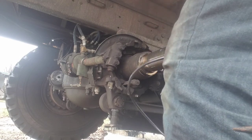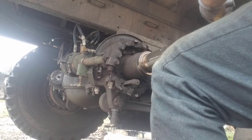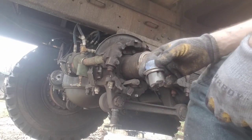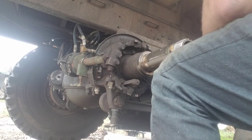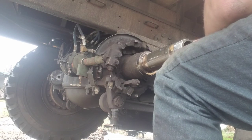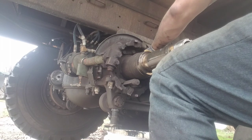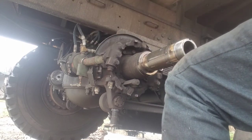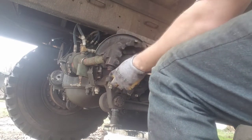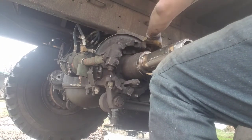A grease gun makes it a lot easier — you can just use your finger and shove grease in there if you want to. When you put the wedge adjuster back in it's got a notch in it. These covers from Memphis Equipment are kind of crappy — the little covers don't want to go in just right. You gotta fight them, and on this bottom one the weight of the thing keeps dragging it out so you can't get it to seat.